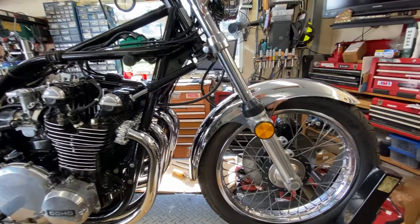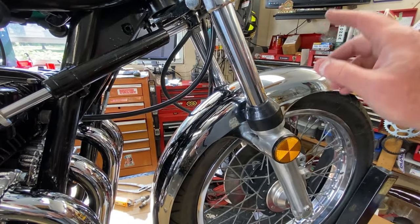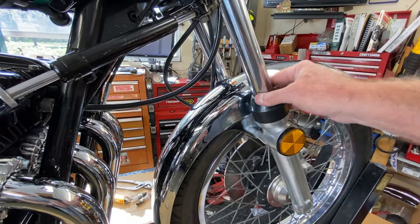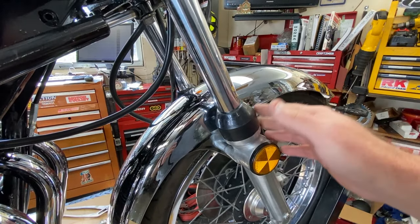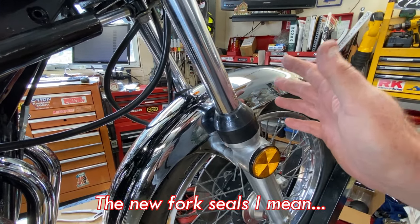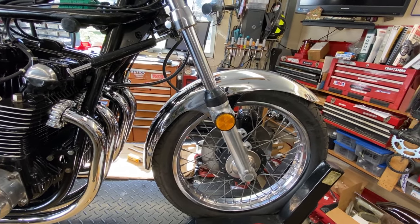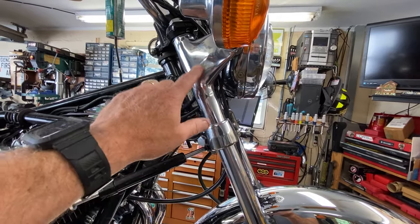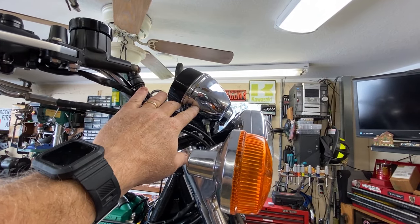Before we close out the video, a couple of other things that have been done: The forks were leaking, and the forks have been rebuilt with the appropriate amount of 10W fork oil in both legs. I don't like these aftermarket dust seals — they're not high quality — but you can't get OEM, so it's the best I can do. The fork seals looked okay. I think I have a video on those on the channel, so I'll try to link it in the description. All the chrome has been cleaned up. We're going to be sending out the instruments, but I had to put them back temporarily to get the wiring hooked up behind the headlight.